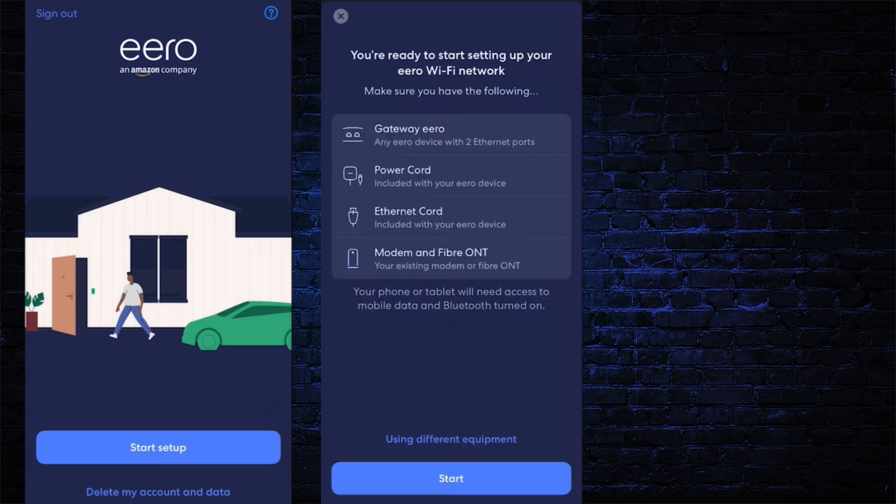In the next step, you will see a checklist where it will ask for the necessary things like the Aero device, power cord, Ethernet cable, and modem or fiber ONT, which should be available during the setup process. If these are available, then click on the Start button.